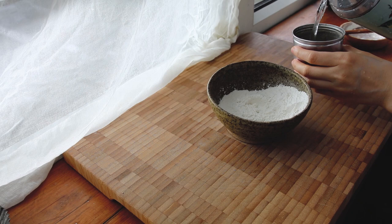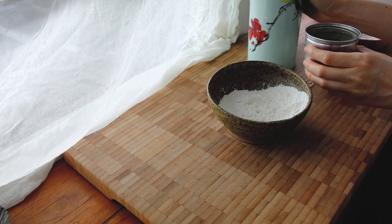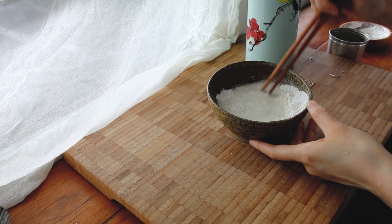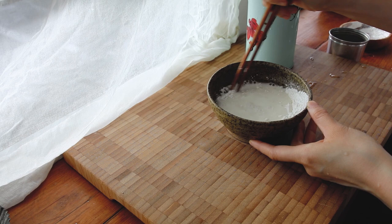Mung bean noodles are super easy to make, short of finding the mung bean starch, which I showed you in an earlier episode how to make — I'll put the link down below. But if you can find it, that would be really good. Usually the ratio is about one part mung bean starch to seven parts water, volumetrically.